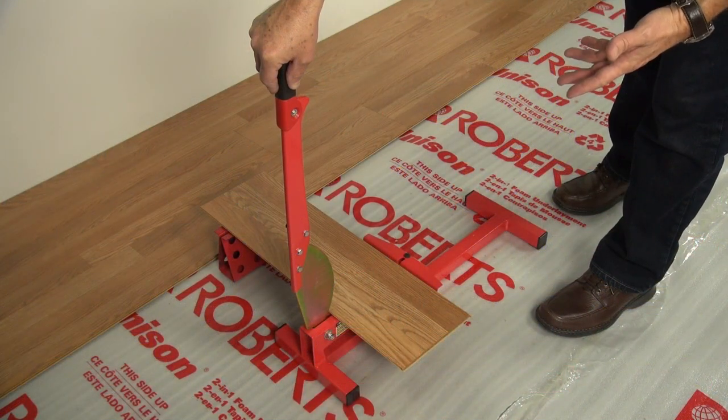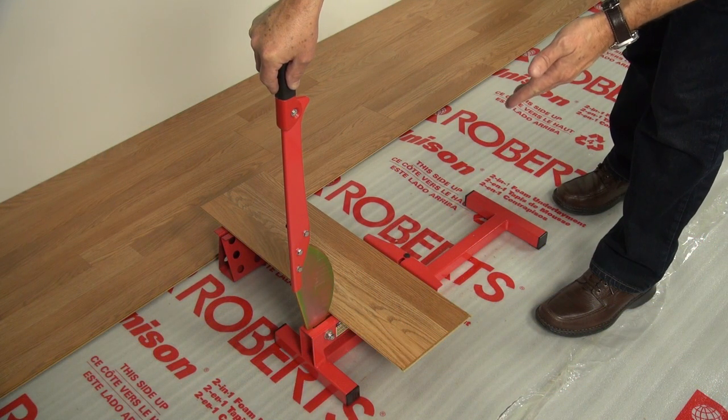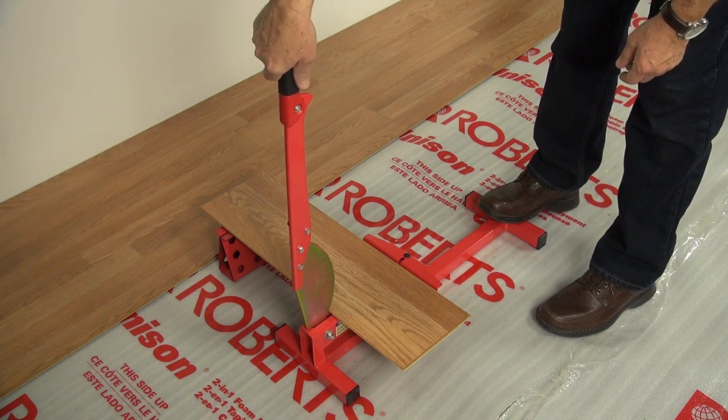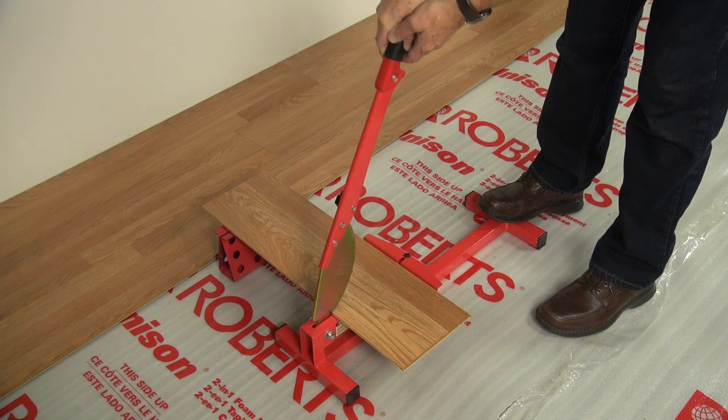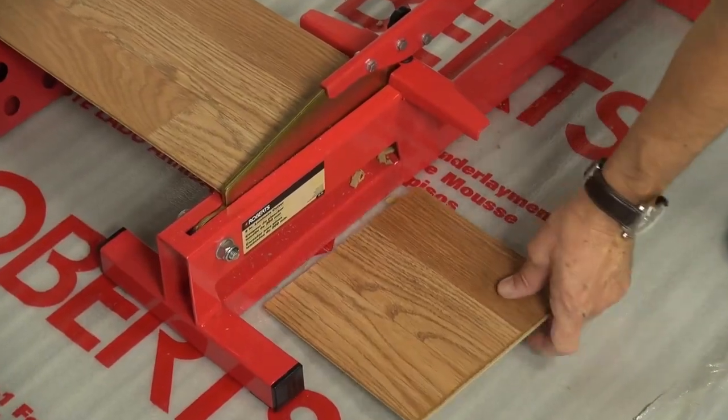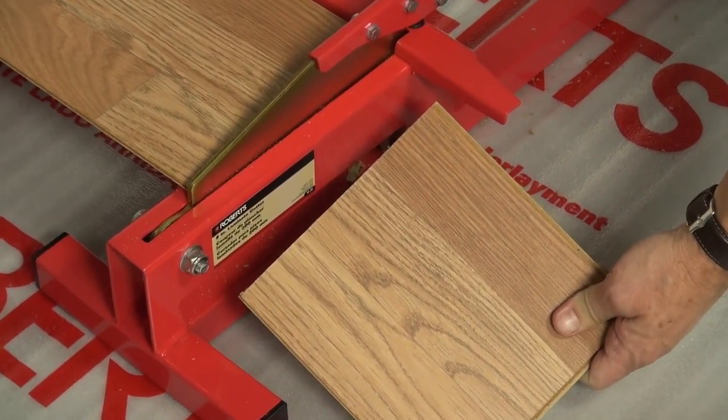Okay, so we're here on the job site. We've already measured our floor to allow for our waste and the side we're going to be keeping. Make sure you step on the back of the tool to secure it, grab the handle firmly, and go ahead and cut right through it. So we've made our cut and we're ready to install this piece.